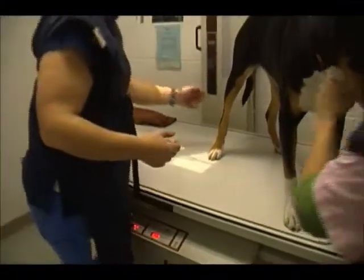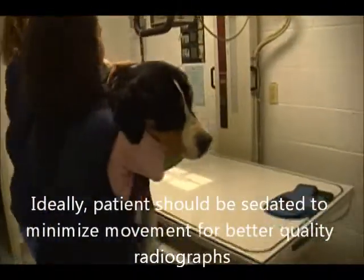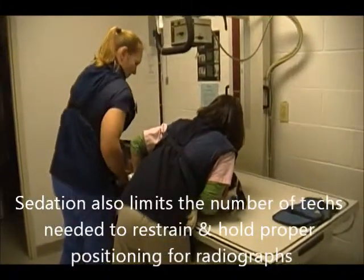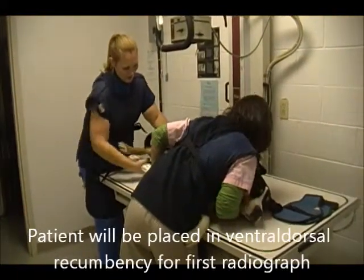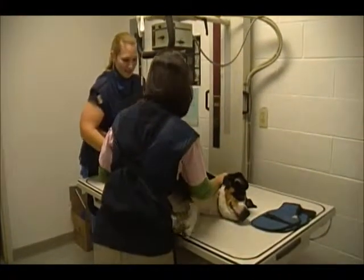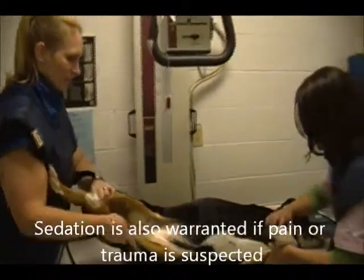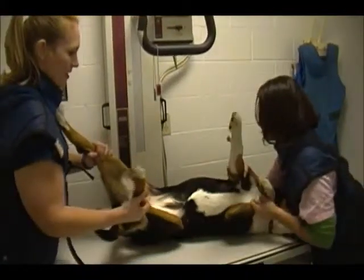I'm going to position the patient here. Normally this would be done on a sedated patient to help reduce the personnel needed to restrain. We're going to position her in DV.